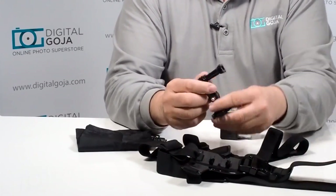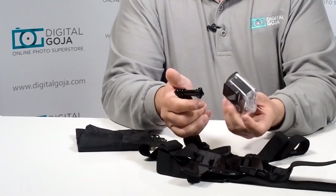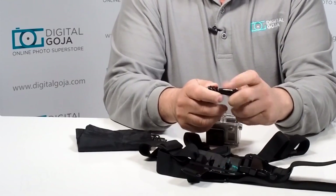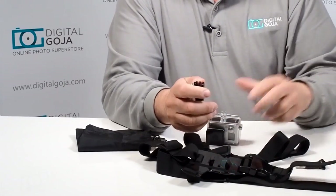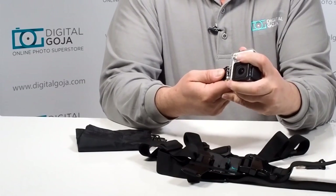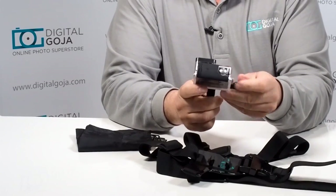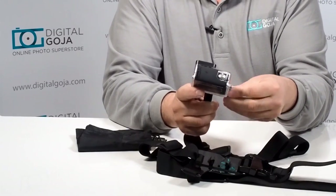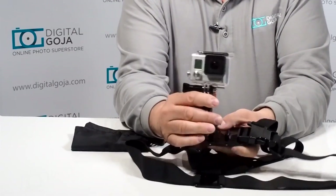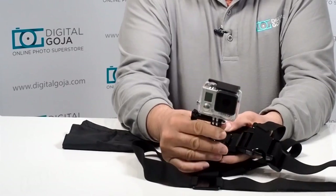It comes with the adapter and the extender, and of course you need to provide your own GoPro. Very simple to adjust. Going to place it on here — it has the standard pole adapter. Remember you line it up so that you can fit the pole adapter in there, then tighten it to make sure you don't have any mishaps.